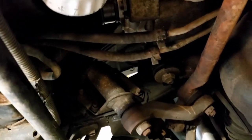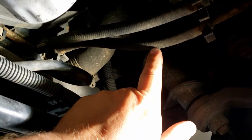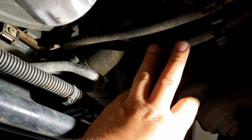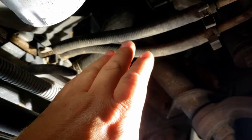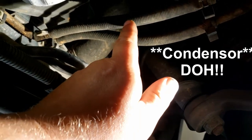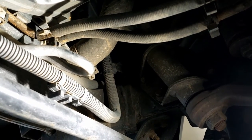I'll show you which lines we're going to work with. We've located our transmission lines — this is our return line, which we're not going to mess with, and this should be our feed coming from the transmission to the radiator. Our new cooler is going to go in line on this hose right here, but it's going to be up in front of the transmission. We're going to take this line off and drain it.